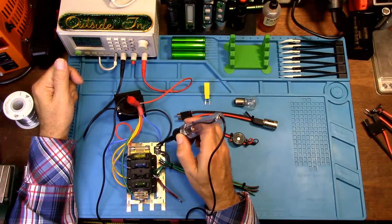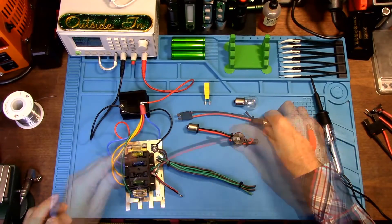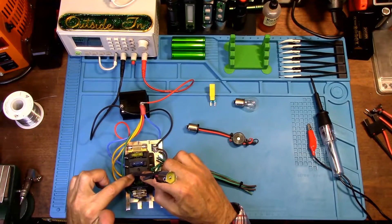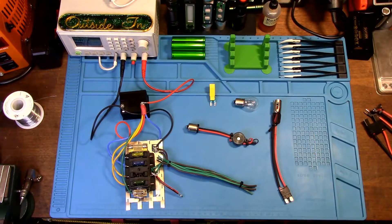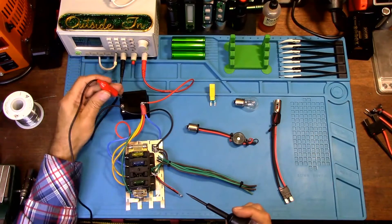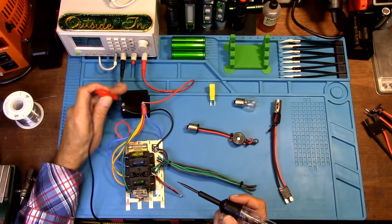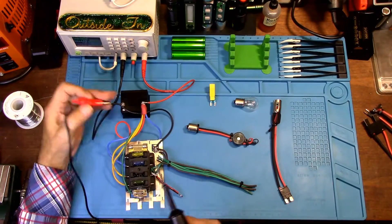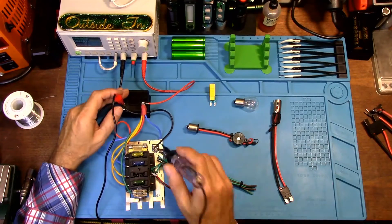That is a way to find a good ground. Now let's show how this short-to-ground tester works. Whatever fuse is continually blowing, you'll turn on your key — or if the fuse doesn't need a key in the ignition — connect this end of your tester to the ground point of your battery, your negative post, or a ground point on your vehicle.